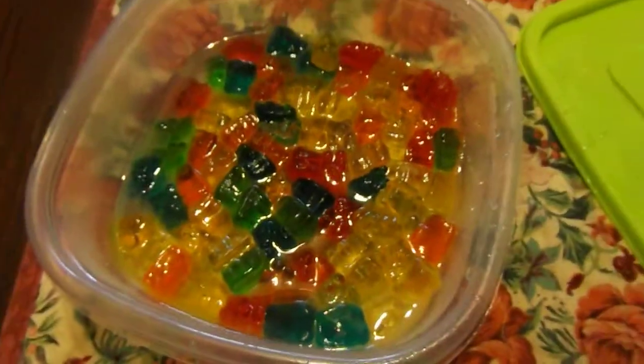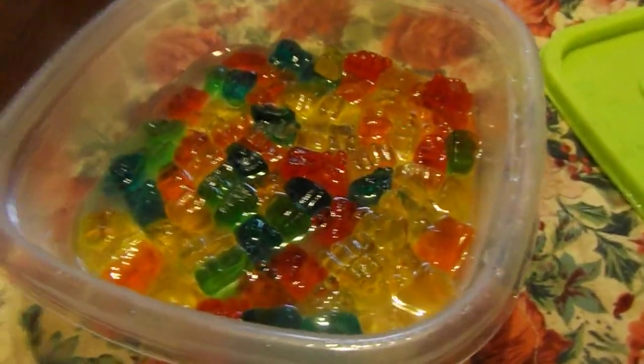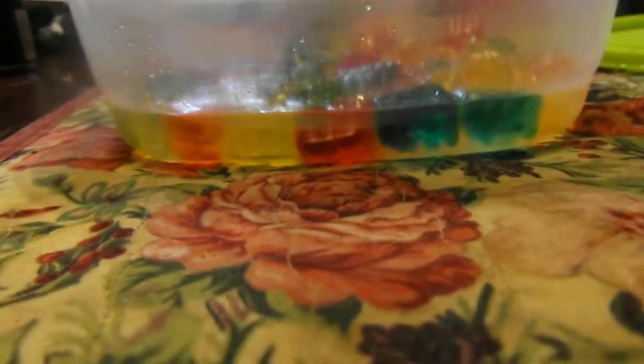Hey guys, this is a tutorial on how to make vodka gummy bears. First you need your choice of vodka, a container to put them in, and of course your gummy bears. You only fill the container about just a little bit over the gummy bears.